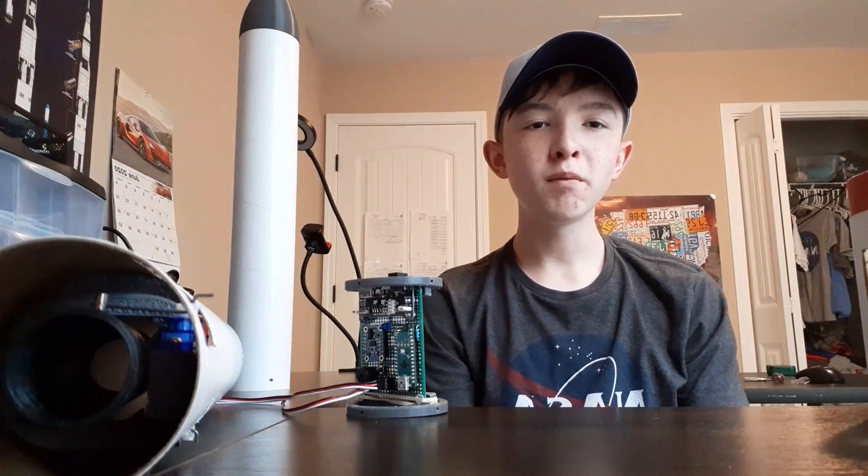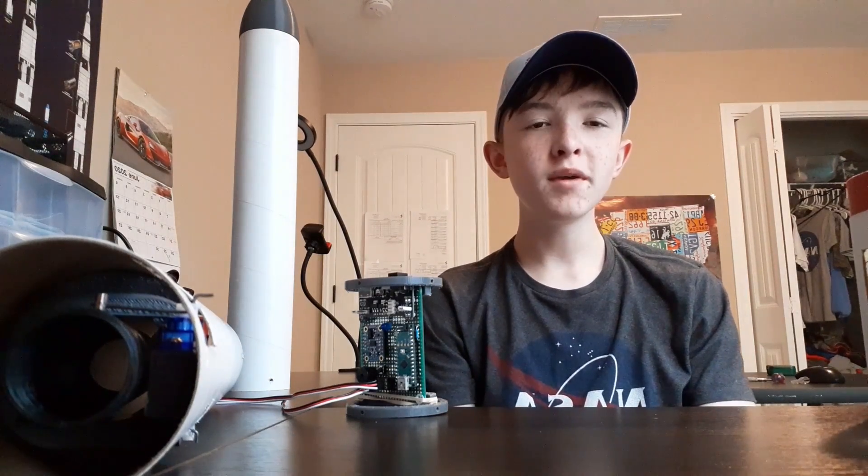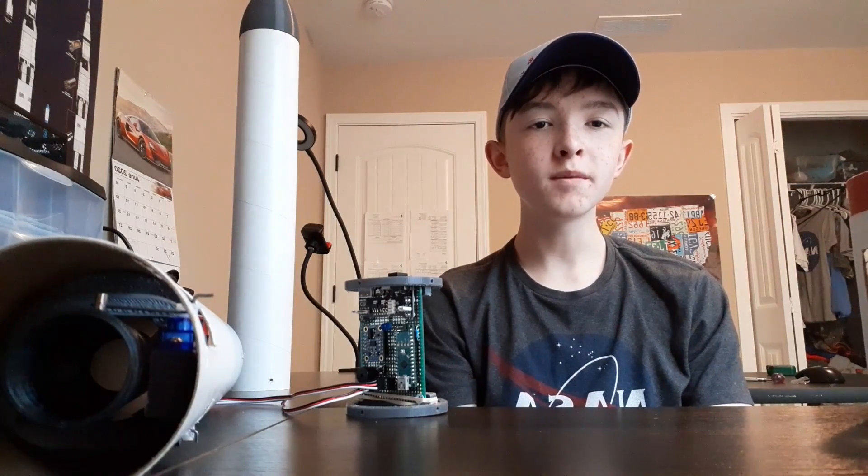Hello everyone, my name is Johnny Shaley and welcome to Velocity Launch Systems. Today I'll be giving you a quick overview of my Eclipse rocket.